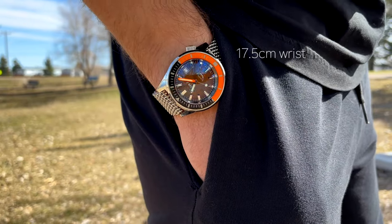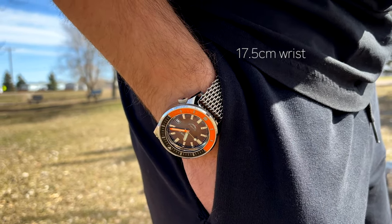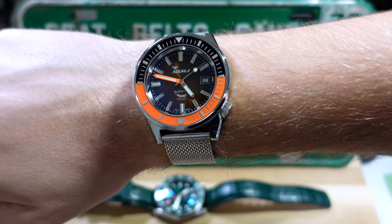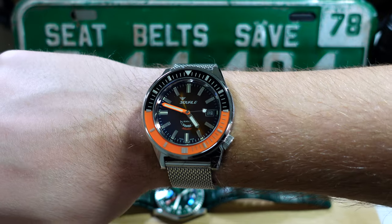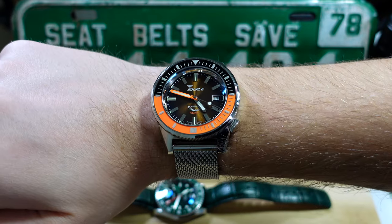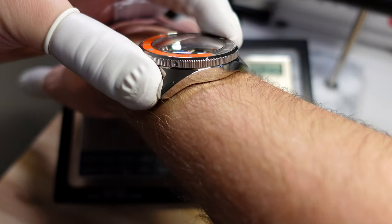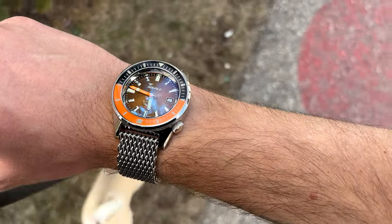How does the watch wear? On my 17.5cm wrist it feels excellent — it reminds me of the Seiko Monster. That's also a large watch but when you wear it, it doesn't feel large because it conforms to the wrist really nicely. The downturn on the lugs perfectly matches the contour of my wrist. I can wear this watch for long periods and feel no fatigue, no sharp edges, and I don't really want to take it off.